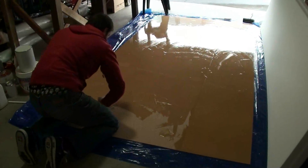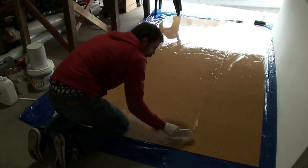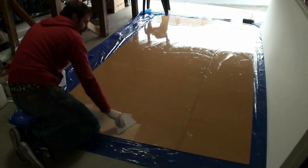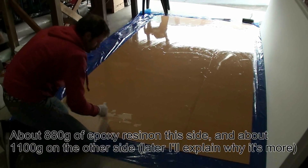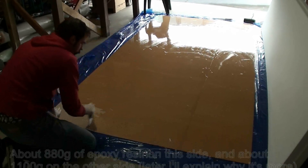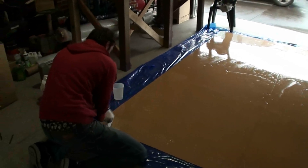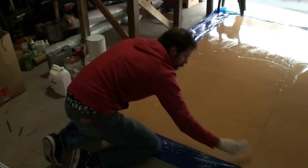That's 360 grams so far, let me put some more. It's only taking a few minutes. About 800 grams of epoxy resin to do this side. Then I'm going to put the styrofoam on top and then add another two sheets of MDF on top of that. So that layer is finished.